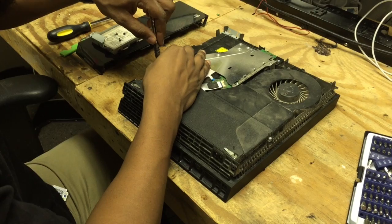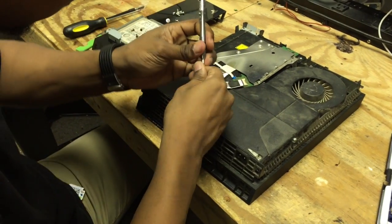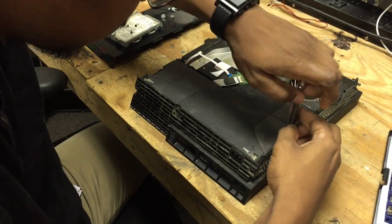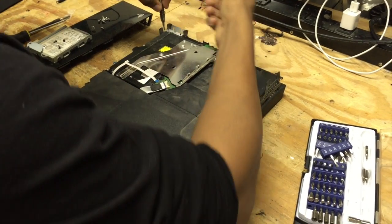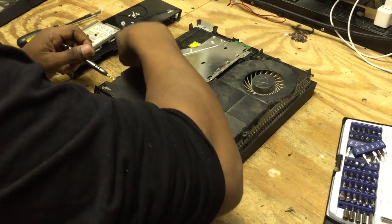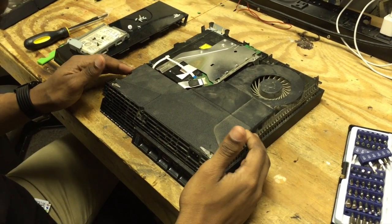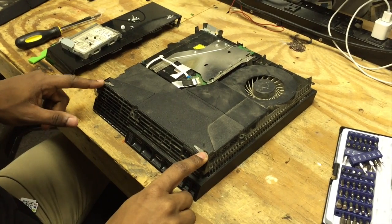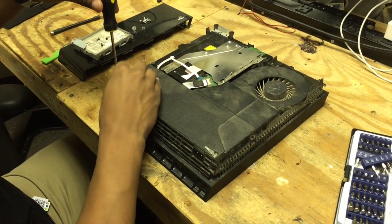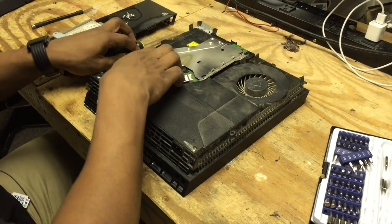So you kind of have to reverse engineer it, which I'm going to show you. The first thing we're going to do is take our T9 and take out all the screws around the perimeter that we can. Then we've got those out — those are the ones we can actually see. They're all the same size so you don't have to worry about it. These two in the corner here are going to be Phillips bits, so pay attention to that when you put it back together — or you can just leave them halfway in.